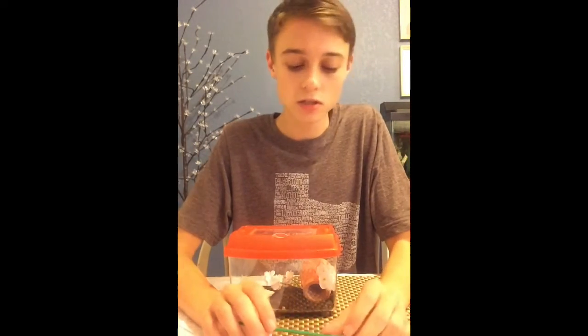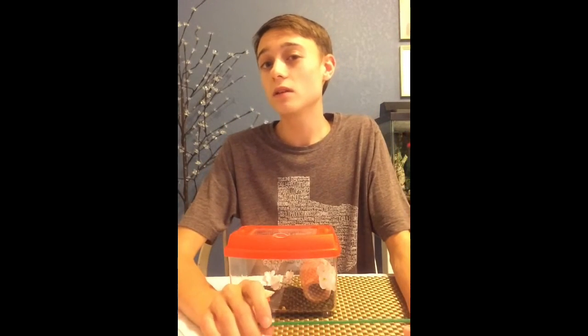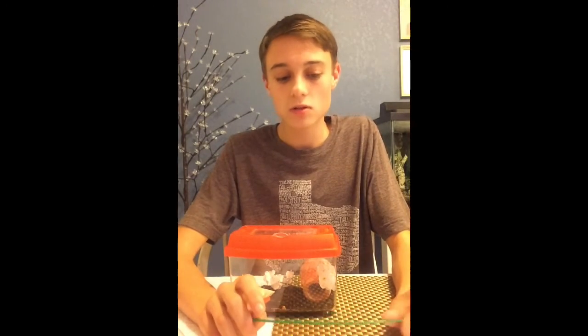If you're interested, you can leave me any questions in the comments section, either about this animal or recommendations of animals you'd like to see videos of. Animals that I plan to do videos of include a chinchilla, African pygmy hedgehog, an iguana, and many more, including a lot of invertebrates. Stay tuned, and thanks for watching.